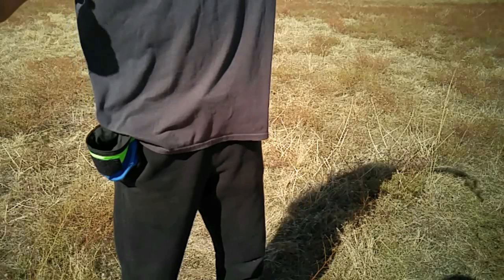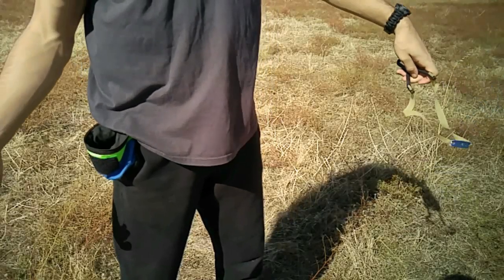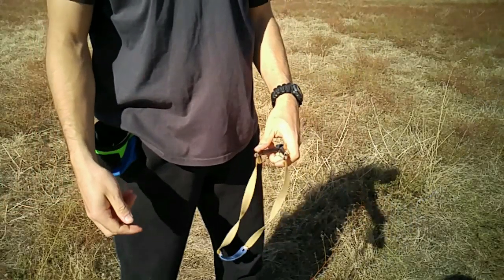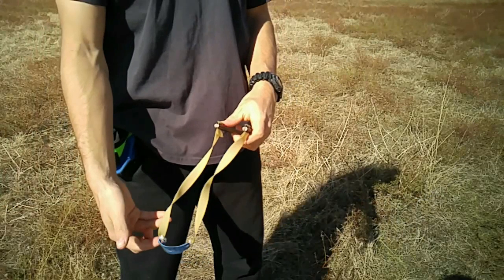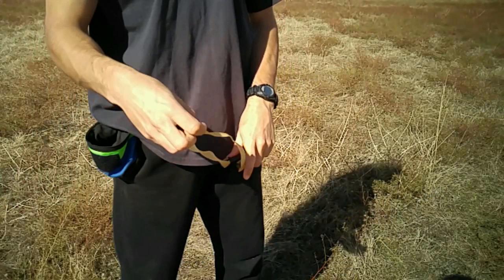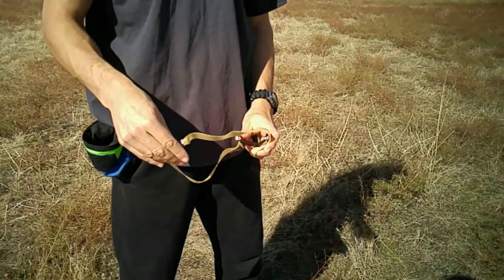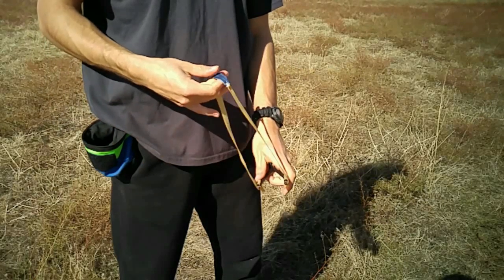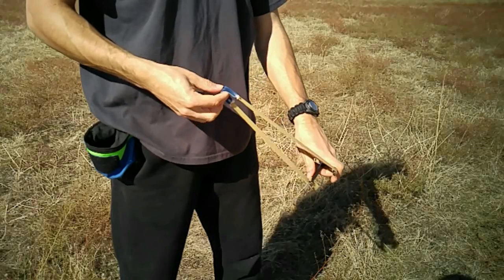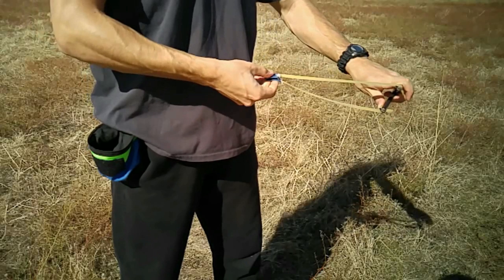For through-the-forks, everything is exactly the same, except now I need to wrap the bands around the forks as I untwist the pouch. So as you can see here in this clip, as I grab the pouch, I will wrap the top band around the top fork and pinch that in place with my left index finger. And then as I untwist the pouch, I will create slack in the bands and wrap the bottom band around the bottom fork, and then all the other steps are the same. This seems to be generally how I do it, but I am sure it differs slightly depending on what kind of twists I get in the band.